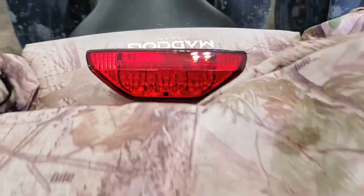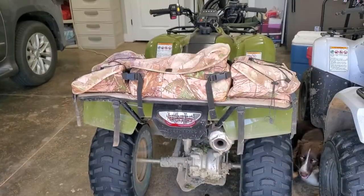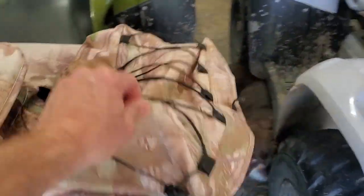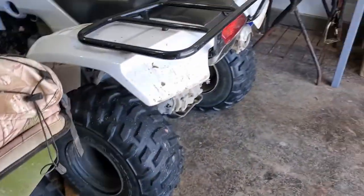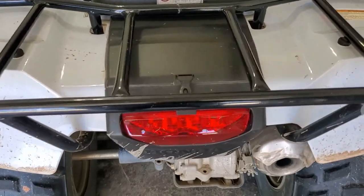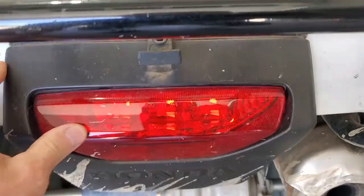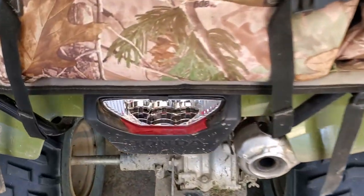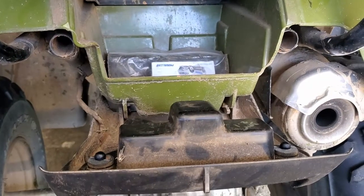This green ATV has a little cover over it that has some extra pockets and a place where somebody could sit back here, so that's why it's going to look a little different. To get to that light, we just pull this little rubberized tab here and it'll open up this compartment. On this side it's up underneath and looks a little bit different, but it's the same thing.